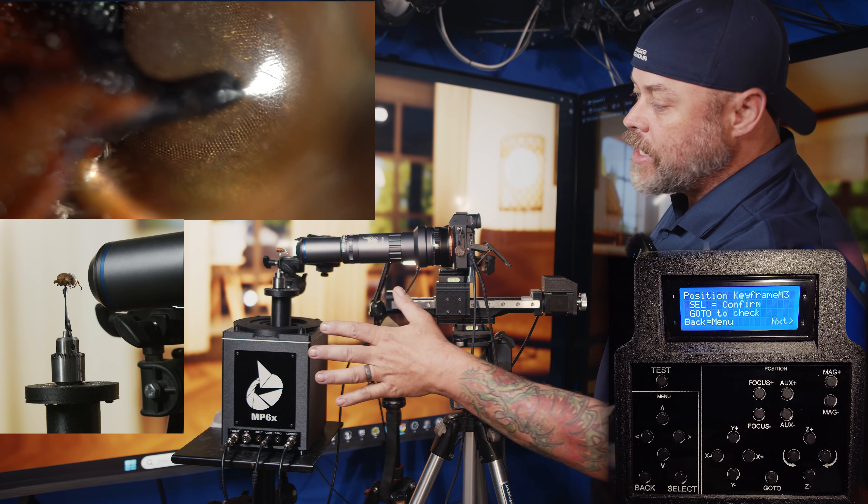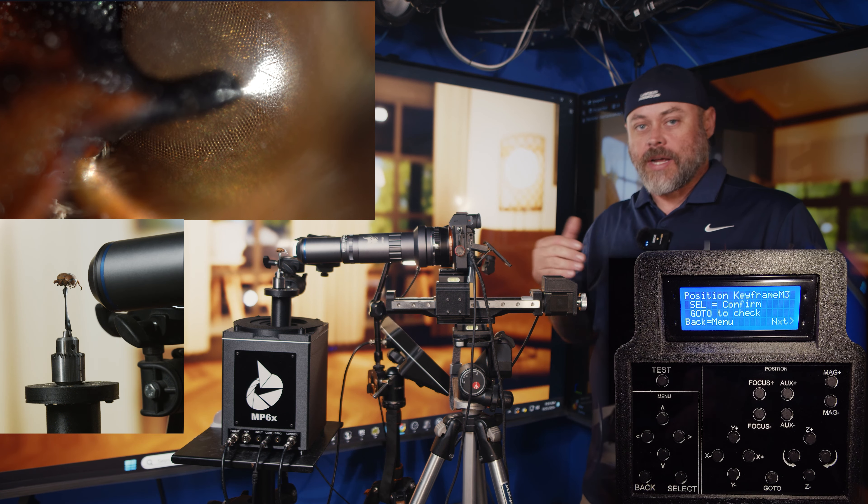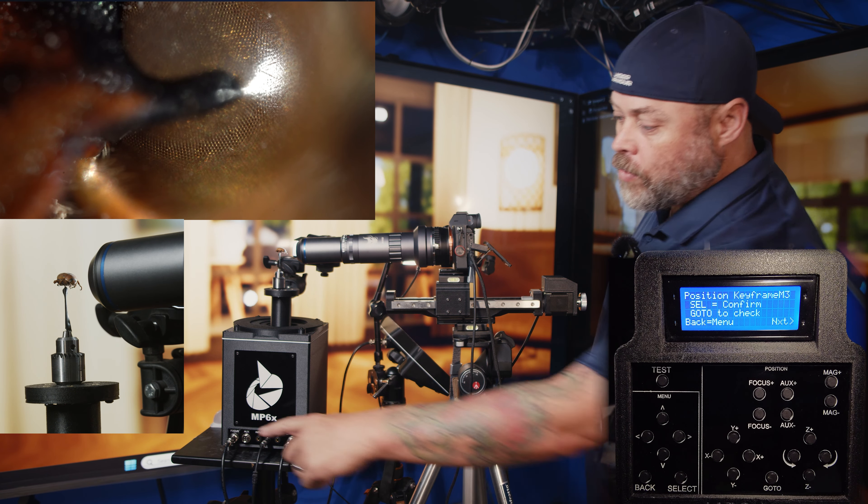This is the MP6X. This is not just a focus stacking system - this is an actual motion control system designed for macro photography. It takes things to limits that have never really been done before, so this is a truly new, novel system. The basic way it works is that you have a pedestal controlled by motors inside in order to move it up, down, left, right, in and out.